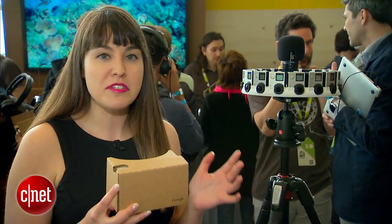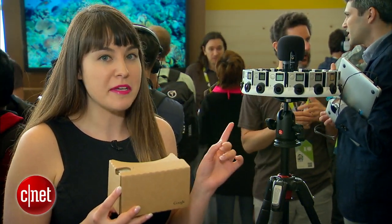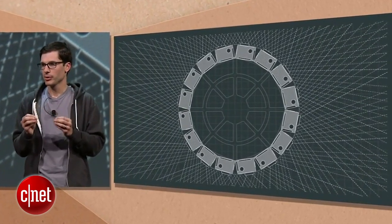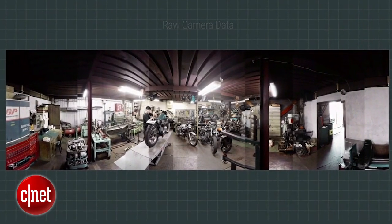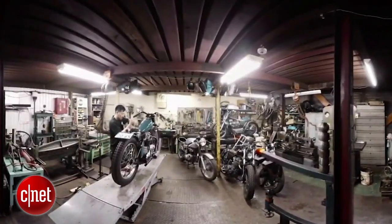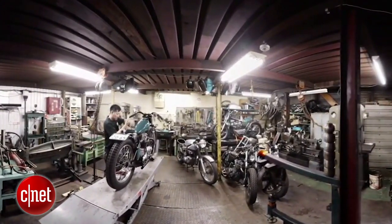They're all recording at the same time simultaneously, also grabbing audio. Once the footage has been captured from all of those 16 cameras, you import it into a piece of Jump software, which does all the computational magic required to make it into a fully immersive VR experience.